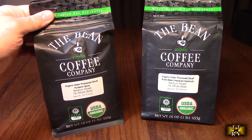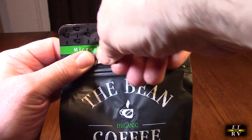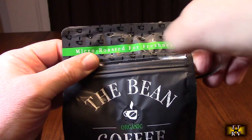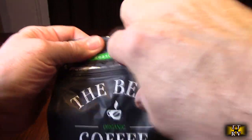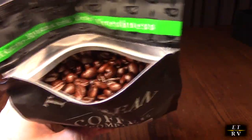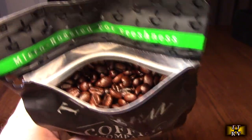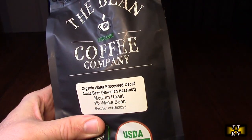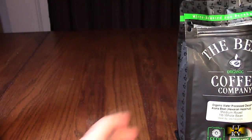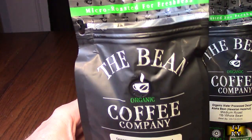We're going to open these up to show you what they look like, then grind some up and taste them. Both bags have a neat pull-to-open tab. Taking a look inside with some light, you can see it's a beautiful roast — and I wish you could smell this because it smells absolutely amazing. That is the water process aloha bean Hawaiian hazelnut.